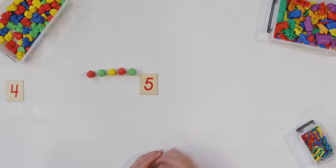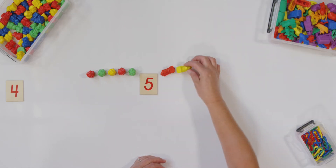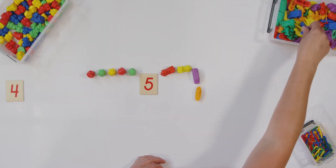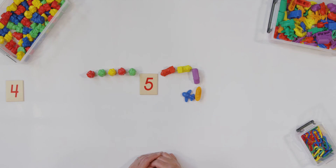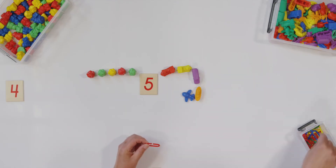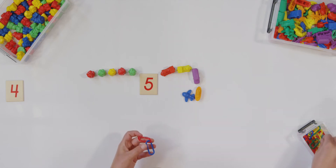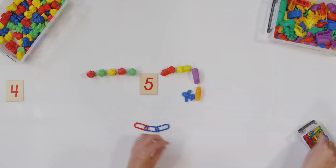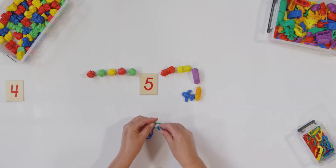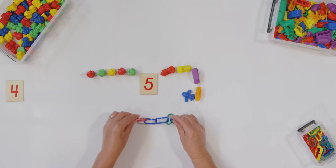Let's try it again. One, two, three, four, five. And our last counter — I'm going to use the chains again. Ready? One, two, three, four, five. Those were hard for me to hook together. Did you get your five done? Good.